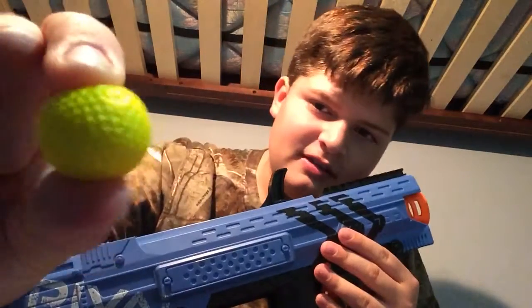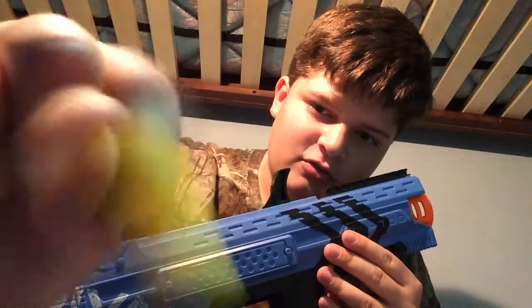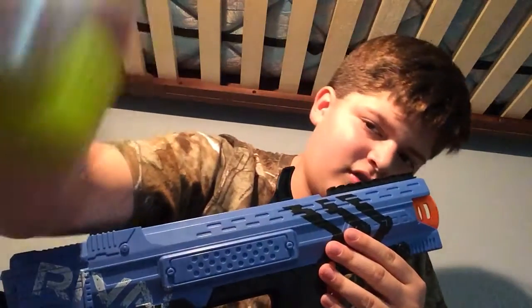It's a spring-powered blaster, and instead of shooting normal Nerf Elite darts, it shoots these — they're squishy. They call them high-impact rounds, the rounds for their Rival line. It comes with the blaster itself, a 7-round magazine, and 7 high-impact rounds.